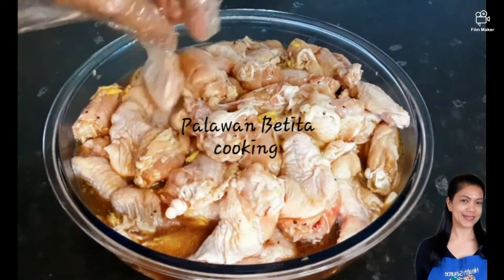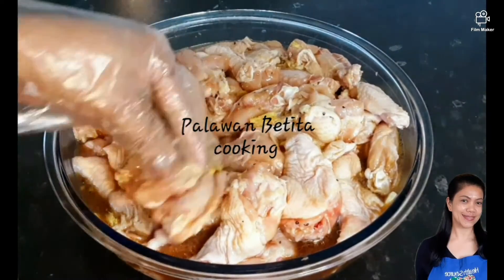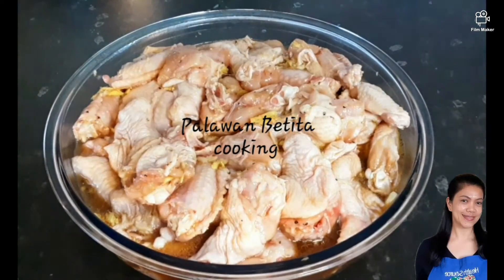We'll have to set this aside at least half an hour to one hour before putting it in the oven. Leave it now for a while — we'll be back.